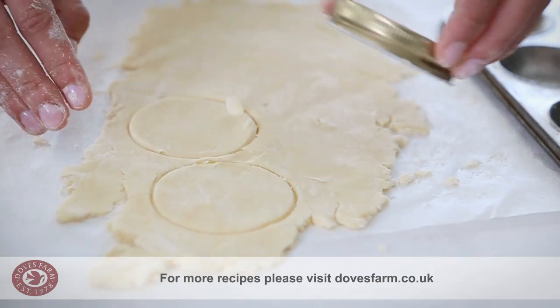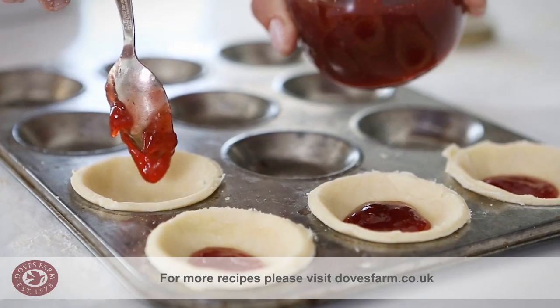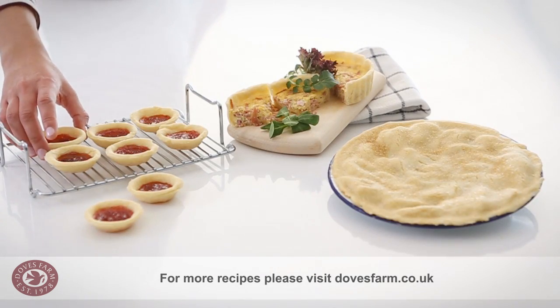Cut away any excess pastry that hangs over the edge of your dish, and use leftover trimmings pressed into the cavities of a tart tray to make jam tarts. Jam tarts never last long in my kitchen.